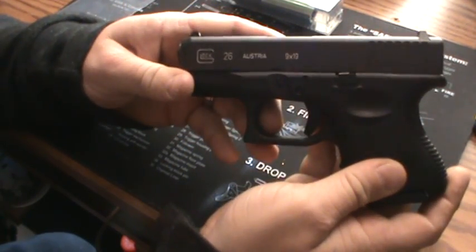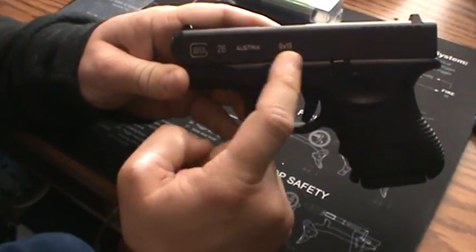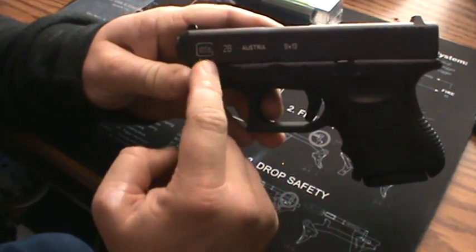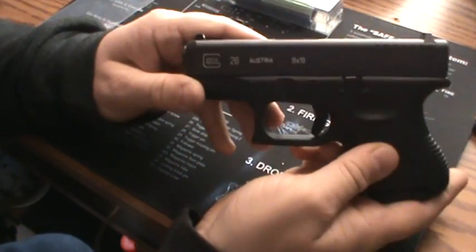Basically, I've only done one upgrade to it so far, and that's that I colored in the letters there. I do have a video on that, so you guys can check that out and see how I did that — really adds some flair to your Glock.